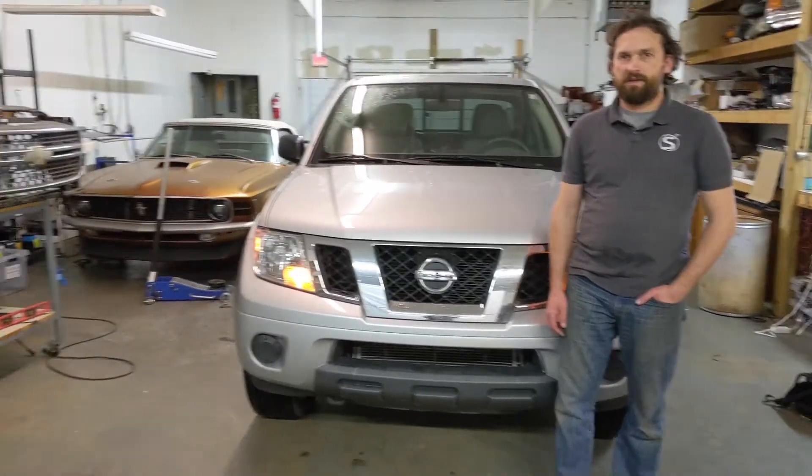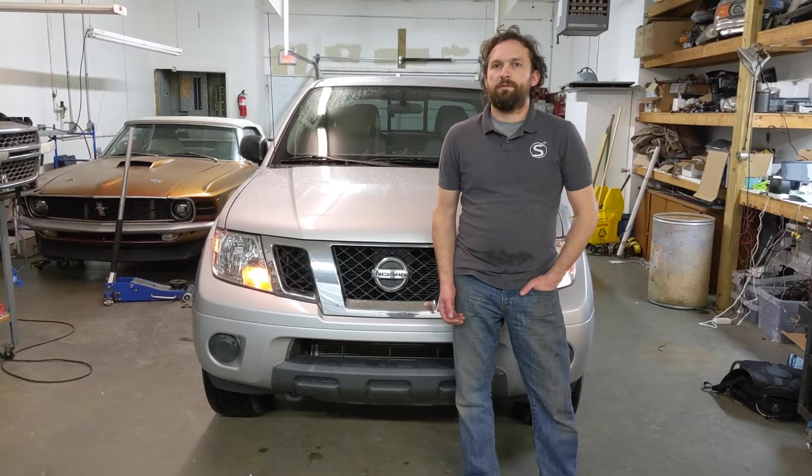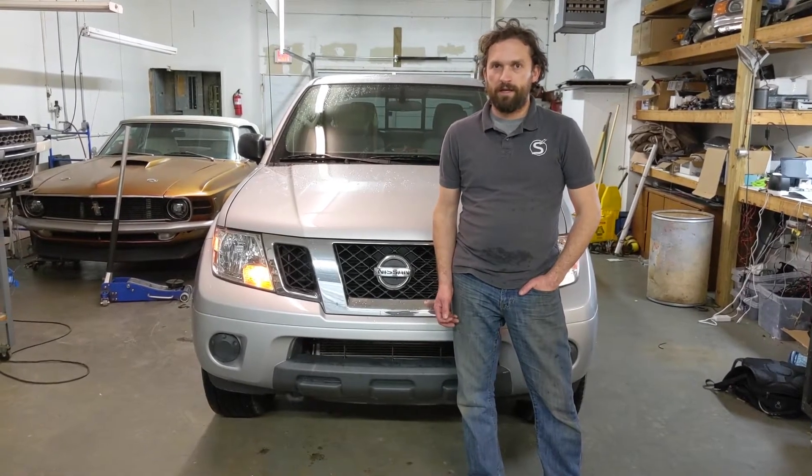Hey everybody, this is Brandon from Sparksmith, and today I was going to talk about hyperflash. Hyperflash happens when you replace a standard incandescent or halogen bulb with an LED.